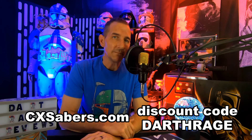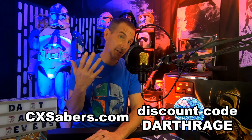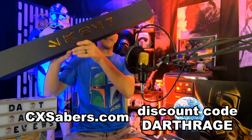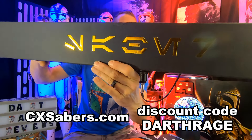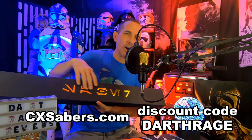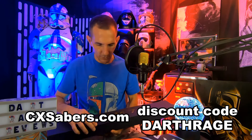So they reached out to me and said hey, pick something off of our site. And so I did. I went a little bit different. First off, props on this saber box — look at this. It's the little things that make a difference. That gold-plated emblem on the front — it's a nice touch. I really do appreciate that.